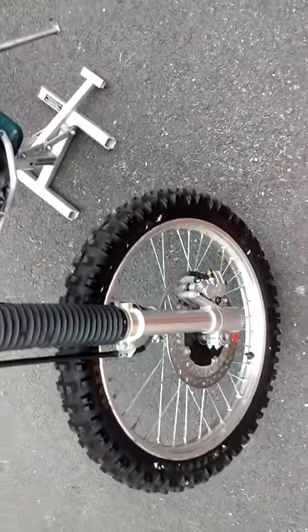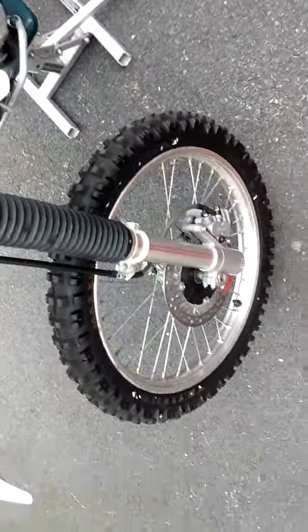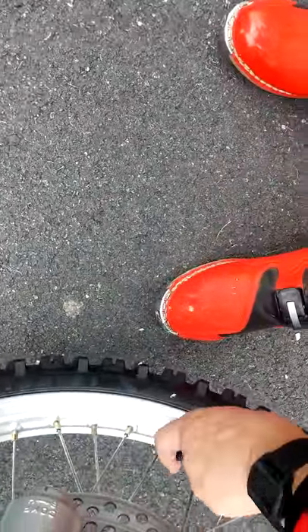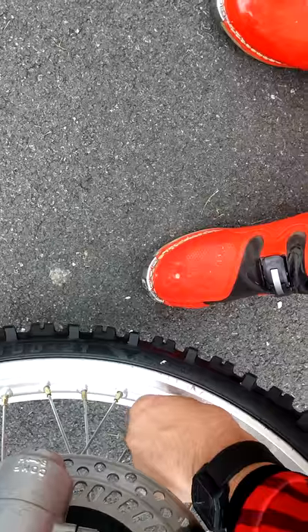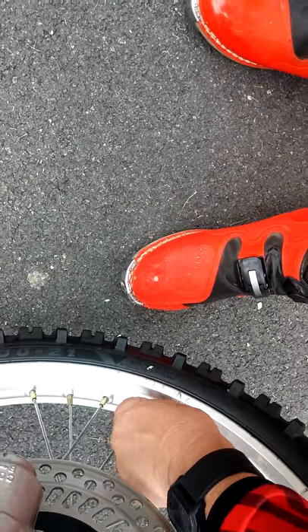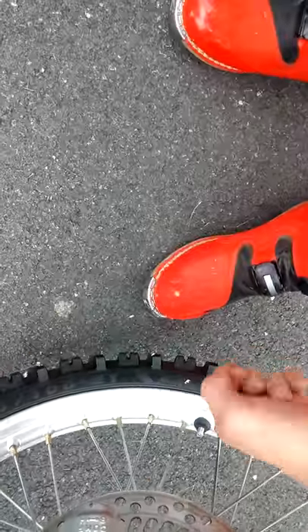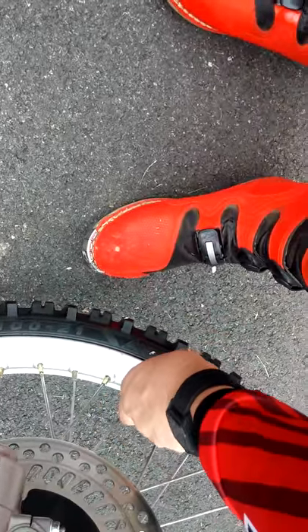It seems like some of the tire prices right now are just going through the roof. I remember when inner tubes used to be only about 10 or 15 dollars, and now they're skyrocketing up to like 20 to 35 dollars.